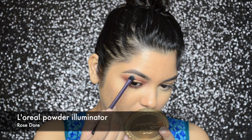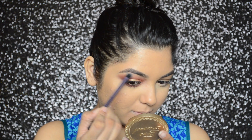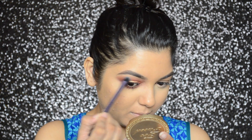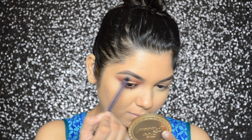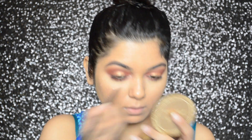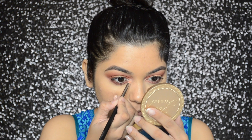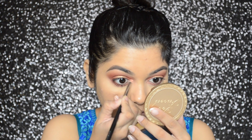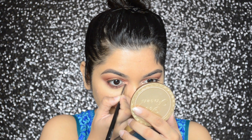To highlight my brow bone, I went in with L'Oreal's powder illuminator in shade Rose. I also applied the highlighter on the inner corners, and to make it look more intense I sprayed some setting spray on my brush and reapplied the highlighter.